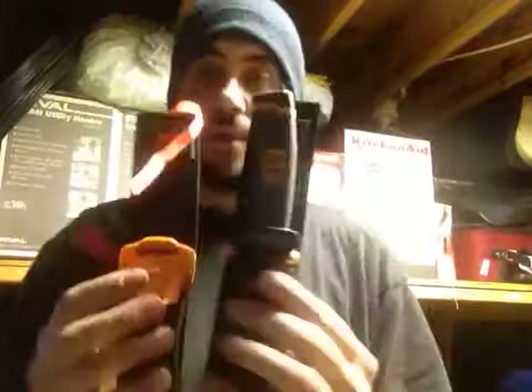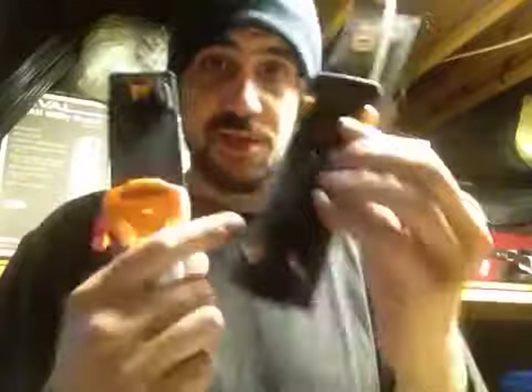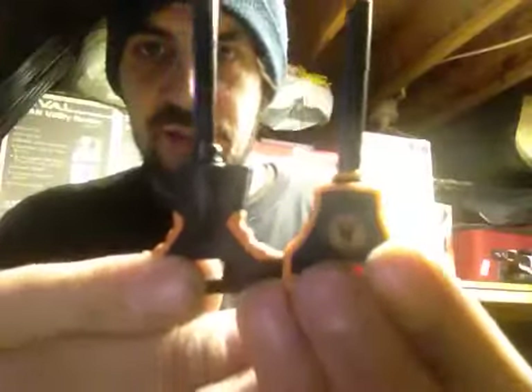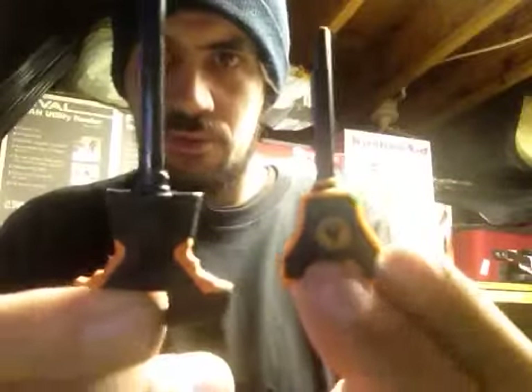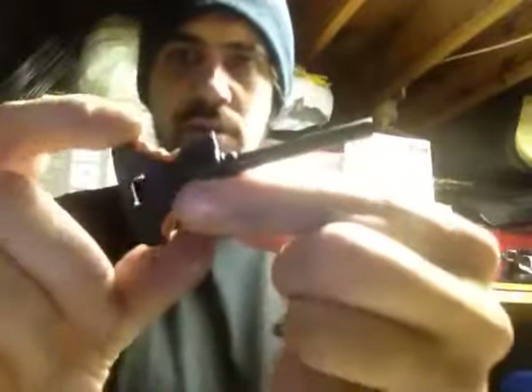They did a much better job on this go around than the previous one. Let's revisit the previous one so we can compare the two side by side. You'll notice the fire steel is facing upwards on this one and downwards on the old one. They appear to be the same size fire steels, just different handle shapes. They made the new one a little more compact and took some of the finger grip out of it.